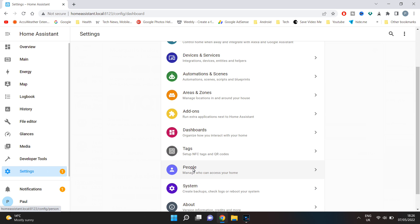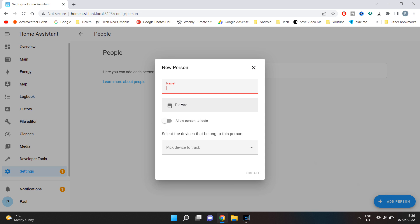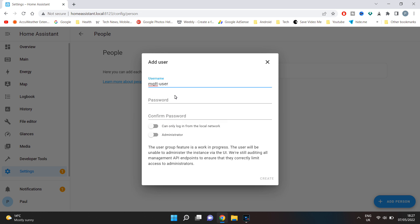Go to settings, then people, select add person, give it an appropriate name like MQTT-user, then enter a secure password and click create.